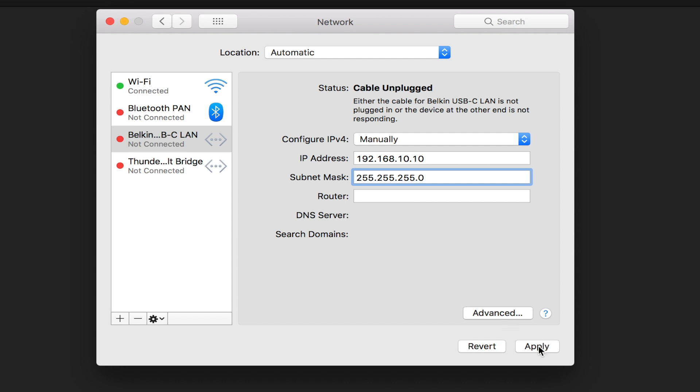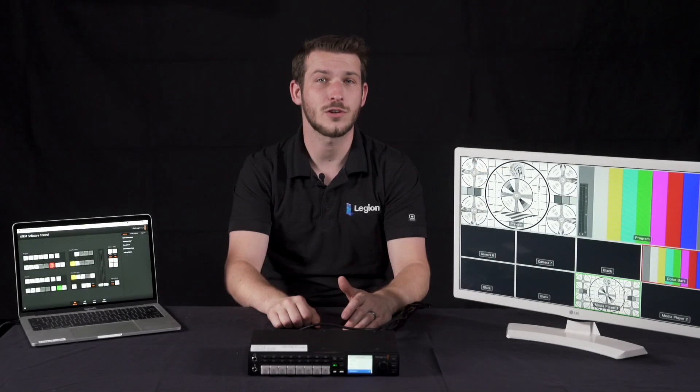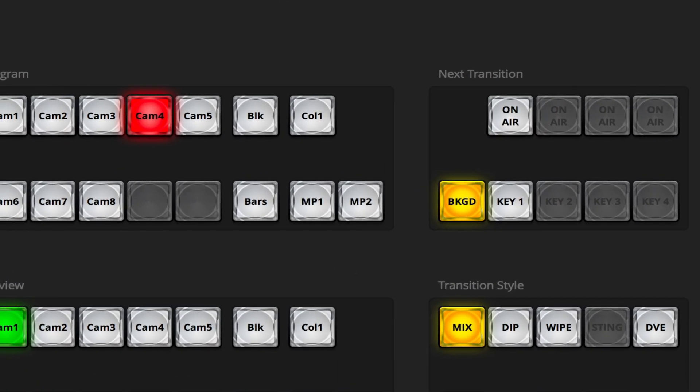Now you should be all set. It seems intimidating at first, but you'll get the hang of it in no time. After that quick setup, you should be looking at the control interface for the ATEM switcher, which has a bunch of different buttons that we'll explain.